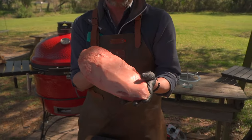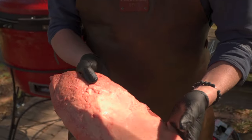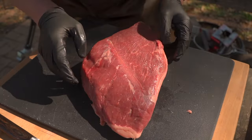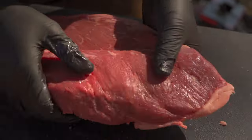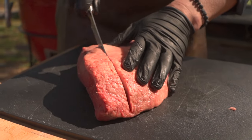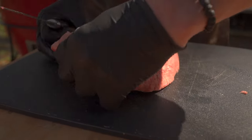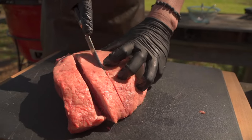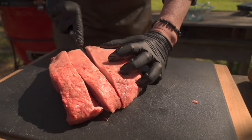A lot of times we'll see this roasted as a whole — this is called the picanha. If we cut right now with the grain — and the best way to do that is to look down and notice the grain structure running that way — we're going to cut this with the grain so that once we slice it, we can cut across the grain. I'm going to cut this into culotte steaks. So it went from the sirloin cap, aka picanha, to individual steaks, which is the culotte steak.